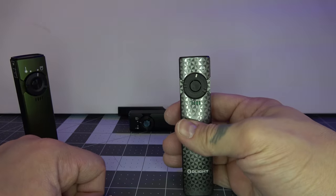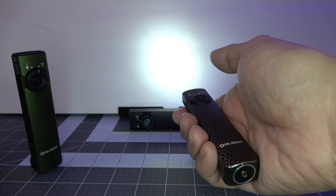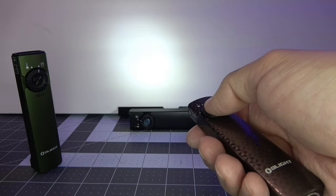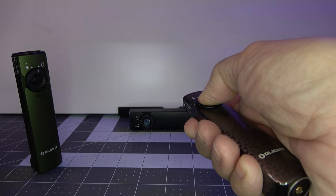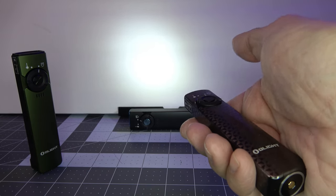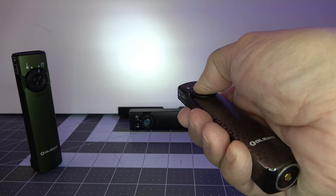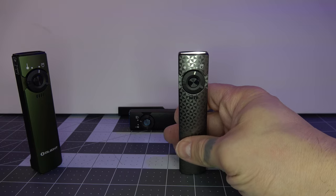If you want to use the timer mode, turn the light on — there's a three minute timer and a nine minute timer. To activate, you double click but on the second press you hold. That gives you the nine minute timer indicated by two flashes. Double click and hold again and one flash is going to be the three minute timer. That's how the timer mode works.